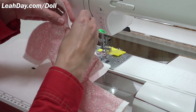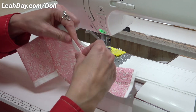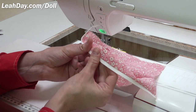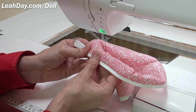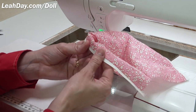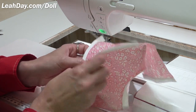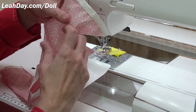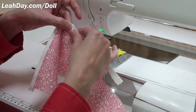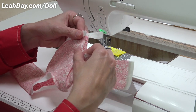Trim off that excess seam allowance beyond the edge of the zigzag stitch, then finger press that binding so it extends beyond the edge of the shirt — seam allowance up and binding down. This is how it's going to look from the right side. It looks so cute when you use two different colors of fabric. This is just the perfect kind of fat quarter or fat eighth t-shirt. If you use two different colors, you'll need at least a fat eighth of both pieces because that bias neckline takes up quite a chunk of fabric — about a nine inch square to cut that strip on the bias.